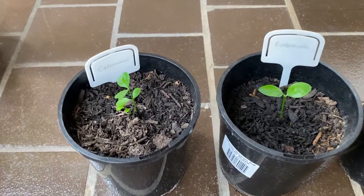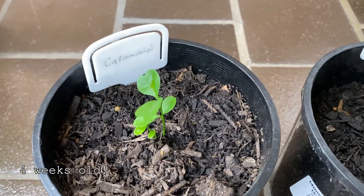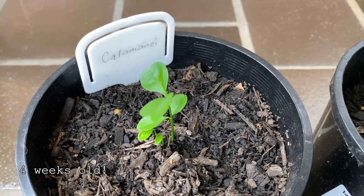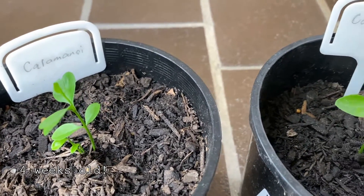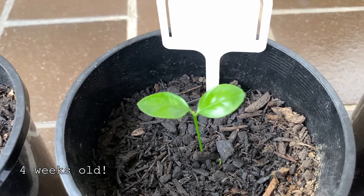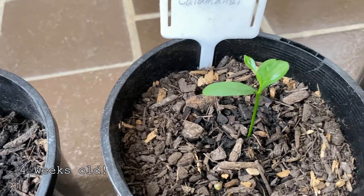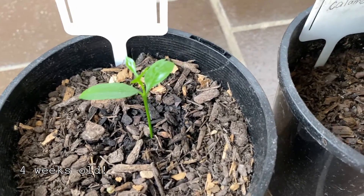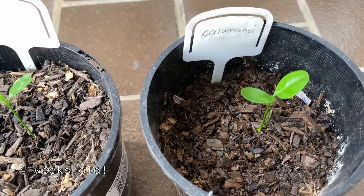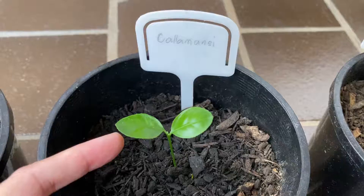These are now my four surviving calamondin seedlings. There used to be five of them, but one died. But I've still got four of them, so that's fine, and they all look well, so I'm good with that.